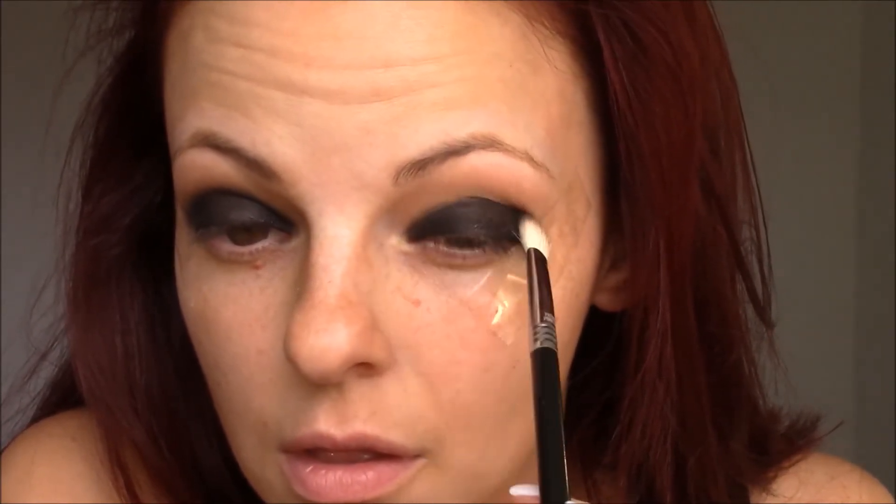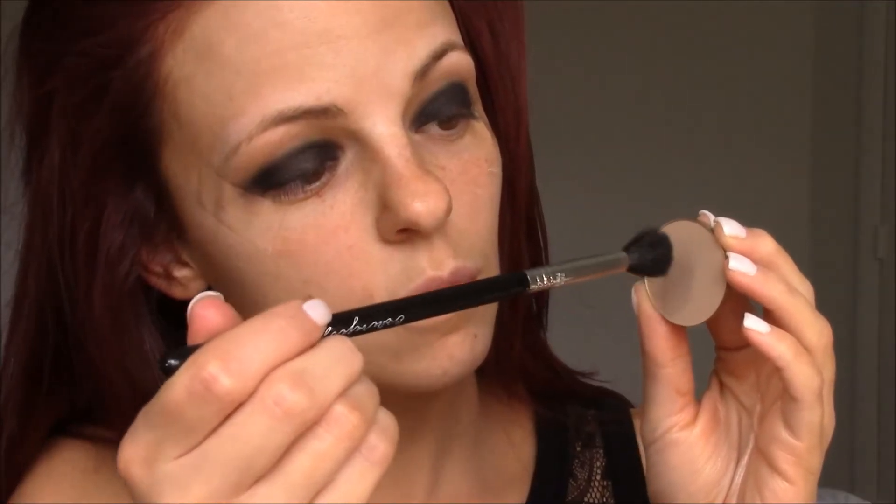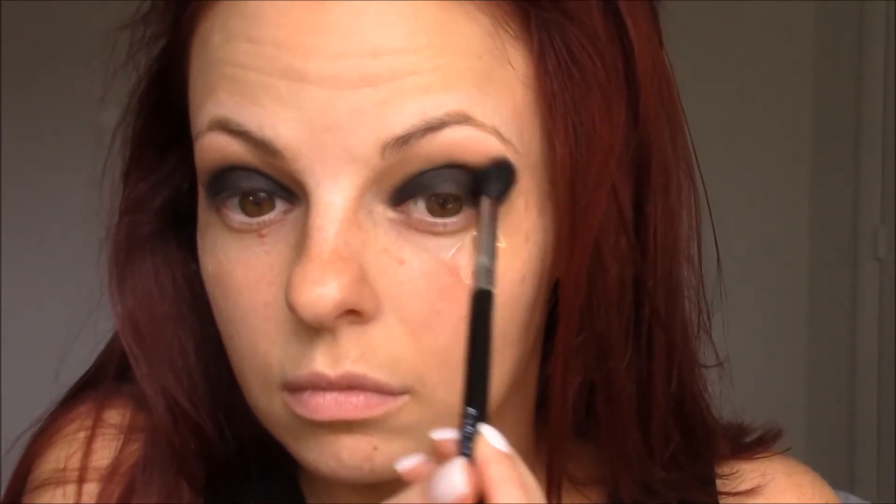Then to blend out the black in the crease, I'm going to take the E25 blending brush by Sigma. I'm going to swipe that back and forth in the crease with a little bit of the Corrupt shade, just to carve it out and blend the black into the crease so we have a more seamless line. Then I'm going to take that same Makeup Forever eyeshadow in shade M536 with the same crease brush and throw a little bit into the crease, blending out the Corrupt shade.